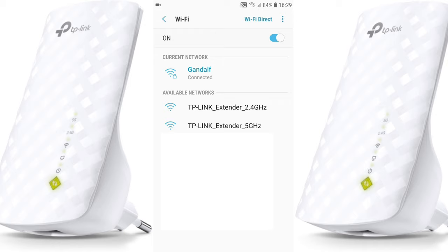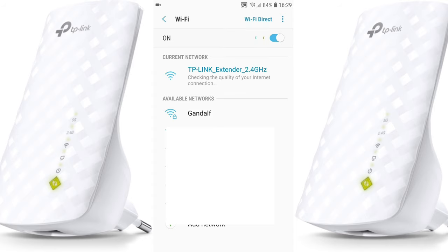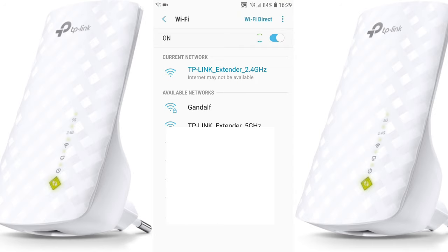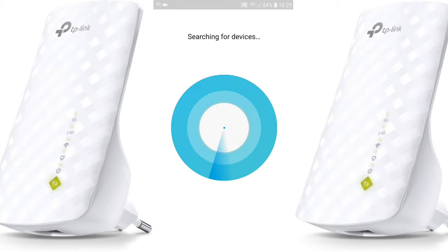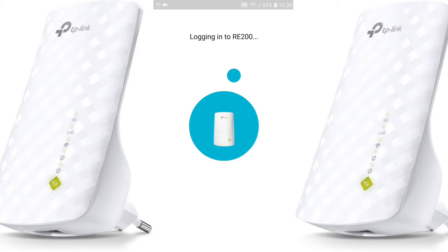Go to your Wi-Fi settings and here we're going to find our extender. Choose the TP-Link extender 2.4 gigahertz network — it will connect and doesn't require any password. You may get a message checking quality; you don't have internet connection at that point, so just go back. I'm connected and searching for devices.